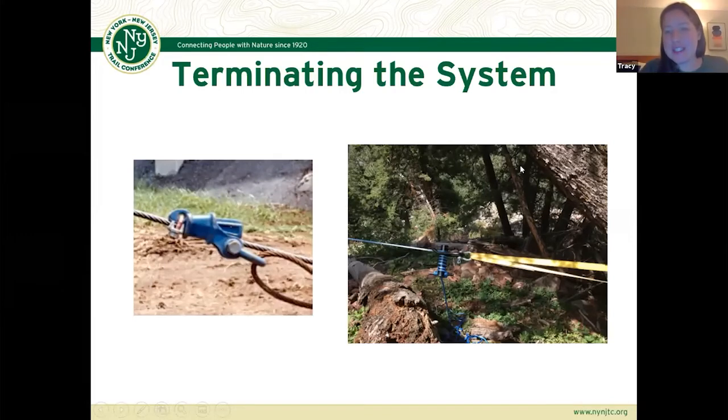You can see in the picture on the right: if you wanted to use Amsteel on your terminating end, you can use one of those extra-large Porter wraps attached to the tree. Just make sure you can get a lot of wraps around that center column if you're planning to do that — you want it really well secured.